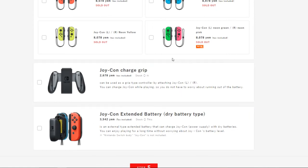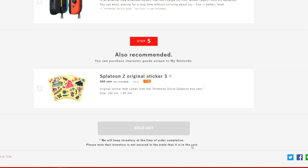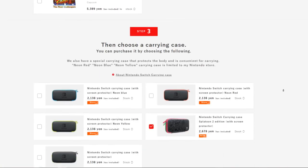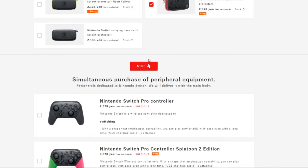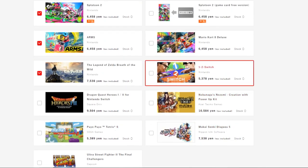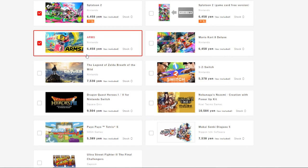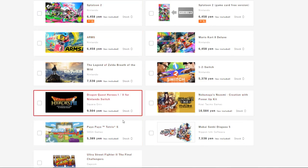Once the Nintendo Switch battery pack comes out they can probably add that here as well, and I'd highly recommend it because the Switch battery isn't great. Because of Nintendo Switch supply issues it's sold out, so if you live in Japan and want one you'll have to wait until they're back in stock. It's pretty interesting — Nintendo is probably going to make more profit from this since it costs more than a standard Switch.